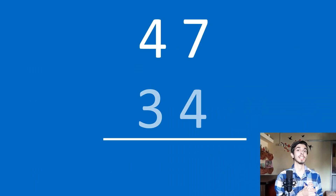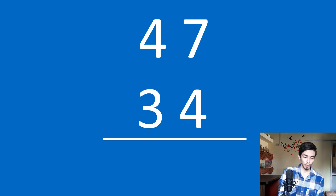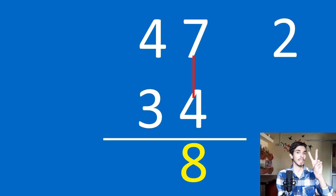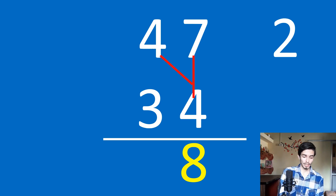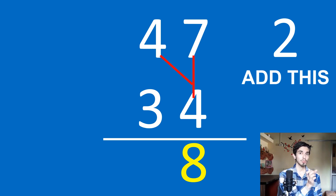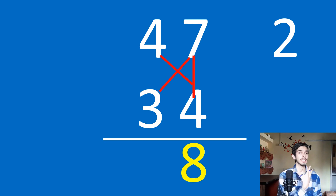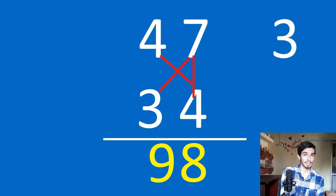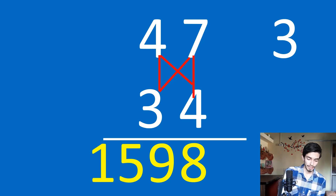Let's do 47 times 34 using the criss-cross method. Write 47 times 34 on paper. Draw a vertical line: 7 times 4 is 28, write 8 and store the 2 in your hand. Now draw a diagonal: 4 times 4 is 16, add the stored 2 to get 18. Then 7 times 3 is 21. So 21 plus 18 is 39: write 9 and store the 3. Now 4 times 3 is 12, add the stored 3 to get 15. So the answer is 1598.